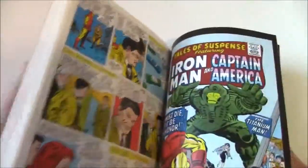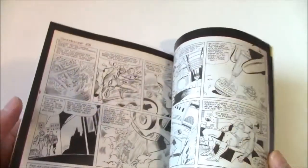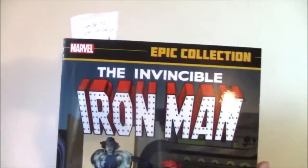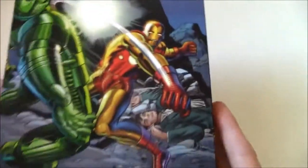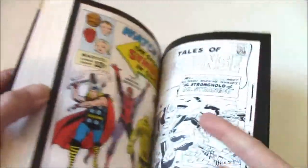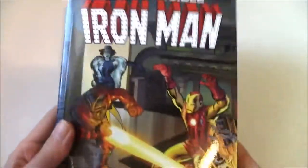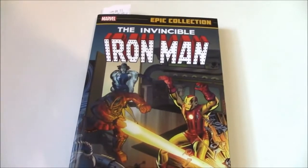Overall, if you like Iron Man or want to know his early adventures, I definitely recommend this book. It's about $35 cover price, though some Epics are now $39.99. You could find this online in the cheaper range, around $30 or less. It's a good volume with high quality production, and the more of these volumes Marvel makes, the better the investment for entertainment and reading.